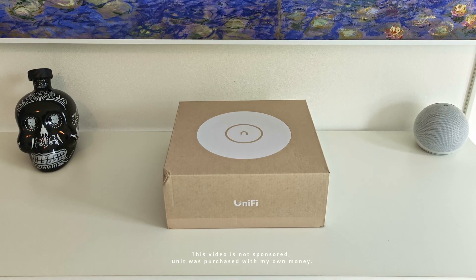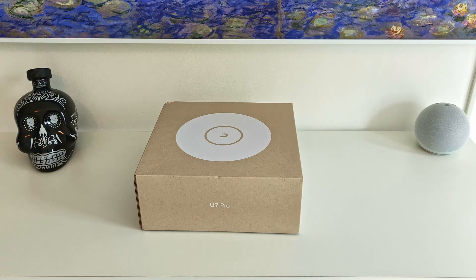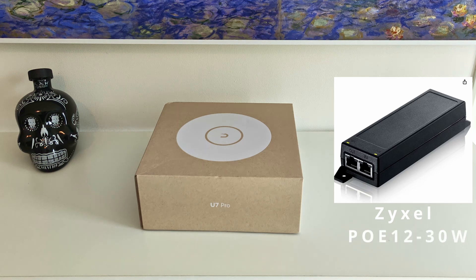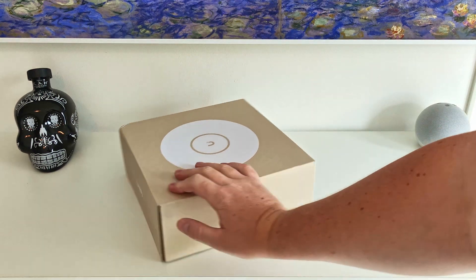So it happened. I bought one UniFi bit of kit and now I want to go and buy all the rest. So here we are opening the UniFi U7 Pro. It's been out for a little while but I've just ordered one. I've got a PoE injector coming — specifically a 2.5 gigabit one, because I've seen that some of the 1 gigabit ones work for a little while and then they drop back to 1 gig. So yeah, it's been a bit of a trek.